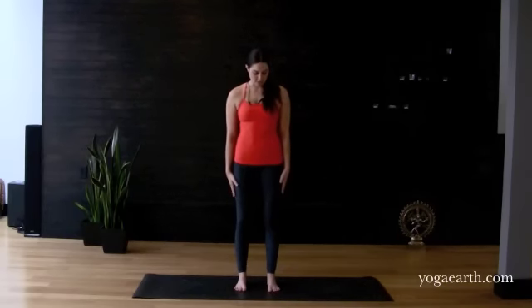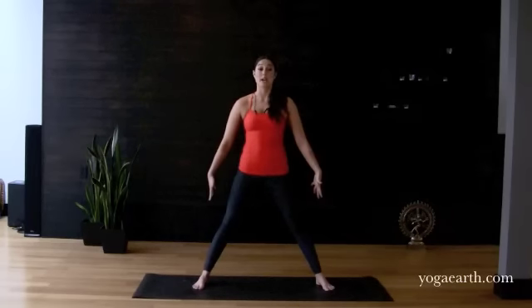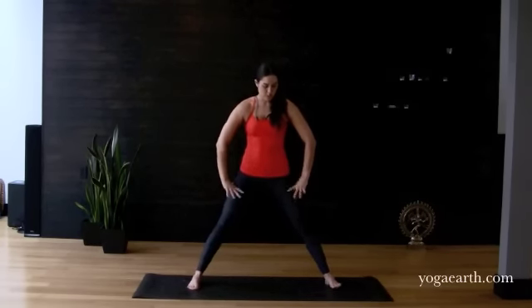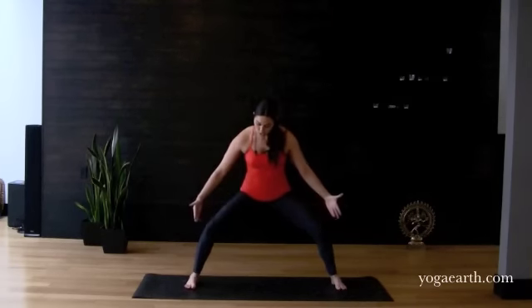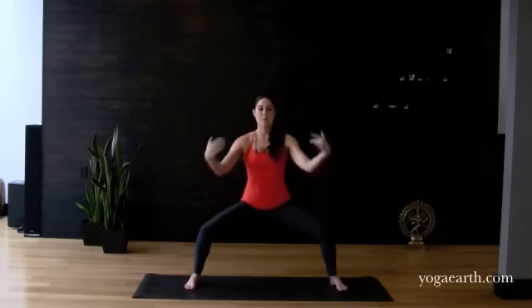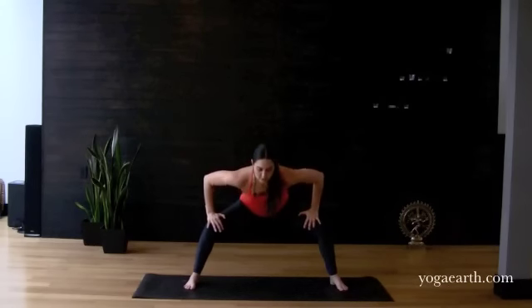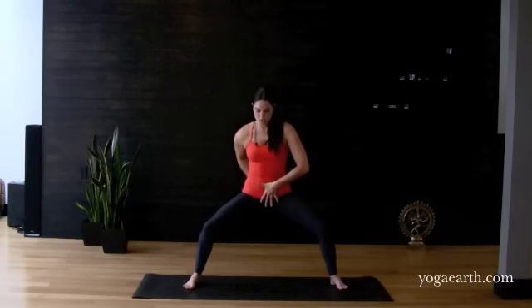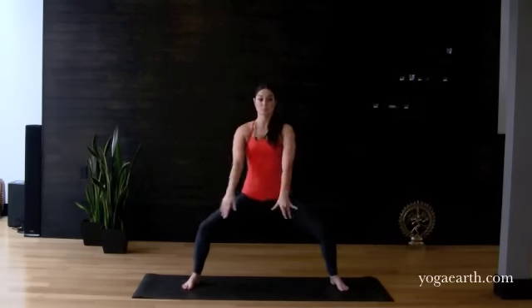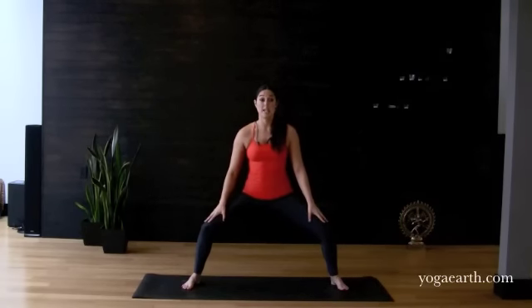We're going to get started in a really fundamental martial arts stance called horse stance. With feet about hip-width distance, step the feet wider — about double that distance — and sink down deep into the legs. Toes are pointing straight ahead, feet parallel, back nice and long, shoulders stacked right over the hips. We want to avoid leaning forward or tucking the butt out, so a nice neutral pelvic position with a straight back.